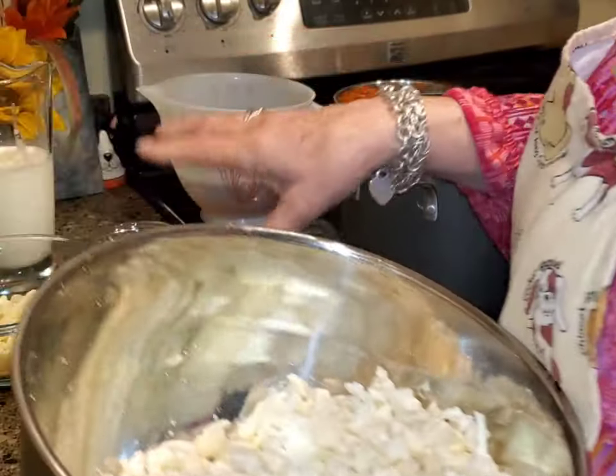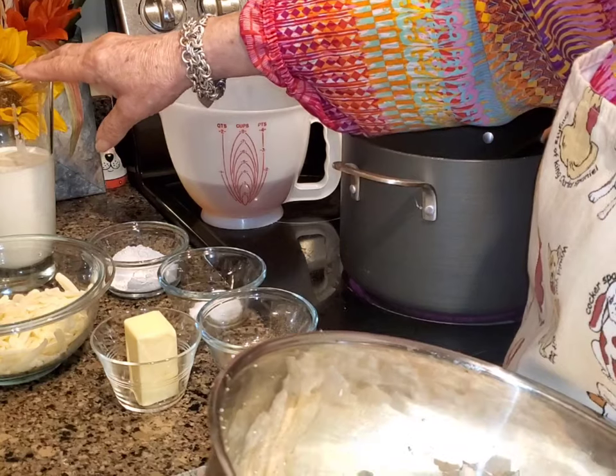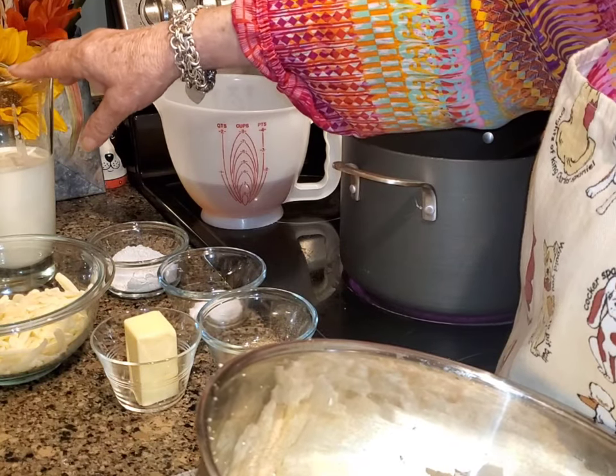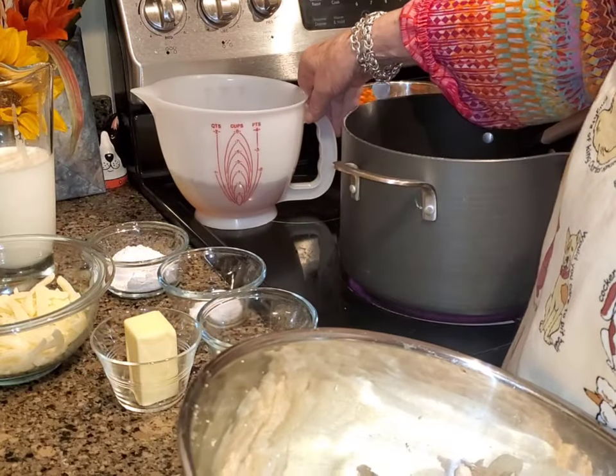It's real easy, simple ingredients. I've got flour, salt, pepper, some butter. I've got some cream — you can use half and half or whole milk but not skim. And I've got some cheddar cheese, white cheddar, and broth.